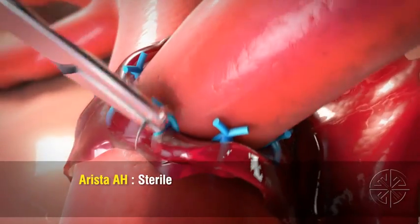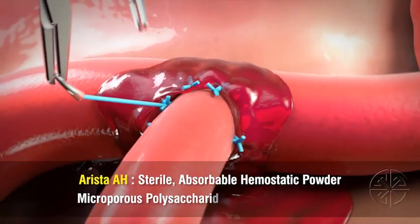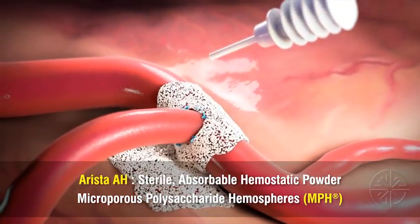Arista AH is a sterile, absorbable hemostatic powder consisting of microporous polysaccharide hemispheres — Meta4's patented clotting technology derived from purified plant starch.